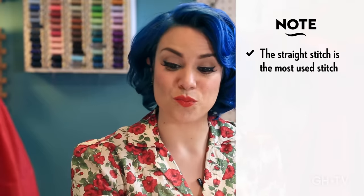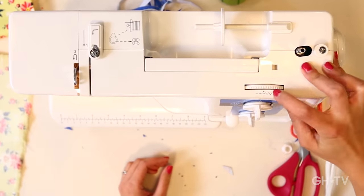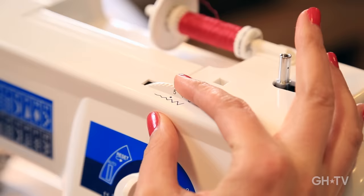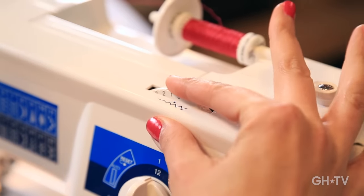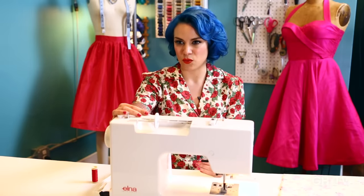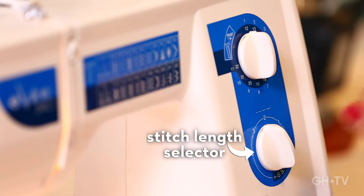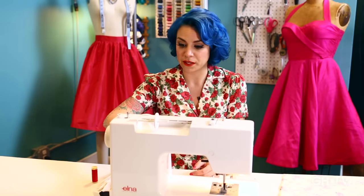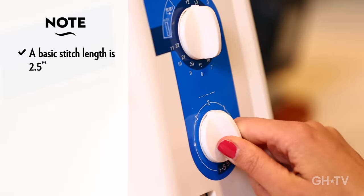We also have your stitch width up here. You can tell it's the stitch width because it has a little zigzag that starts out really narrow and then gets wide. The higher number is a wider stitch, the lower number is a narrower one. When you're on a straight stitch, it doesn't have a width, so we'll just keep it on one setting. But when you're on a zigzag, you can change the width. This is your stitch length selector — stitches can be really tiny and close together at one or zero, or all the way up to four millimeters for basting or gathering. Your basic stitch length is two and a half.